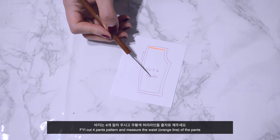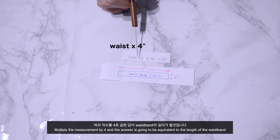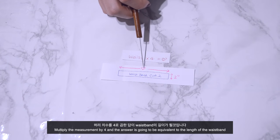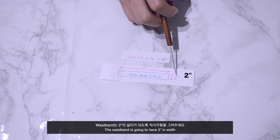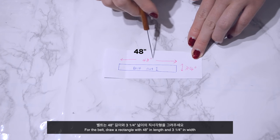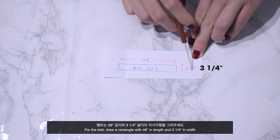Retrace that shape on a new piece of paper, add half an inch seam allowance, and cut 4. Cut 4 pants patterns and measure the waist. Multiply the measurement by 4 — that answer equals the length of the waistband. The waistband is 2 inches in width; cut 2. For the belt, draw a rectangle 48 inches in length and 3 and a quarter inches in width.